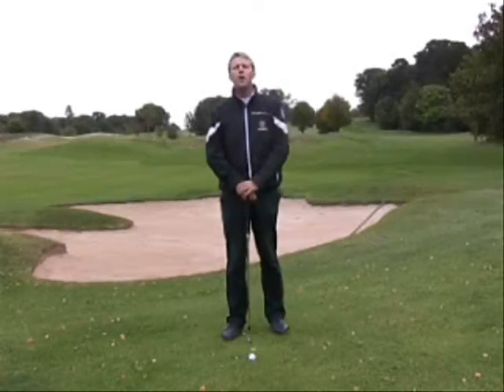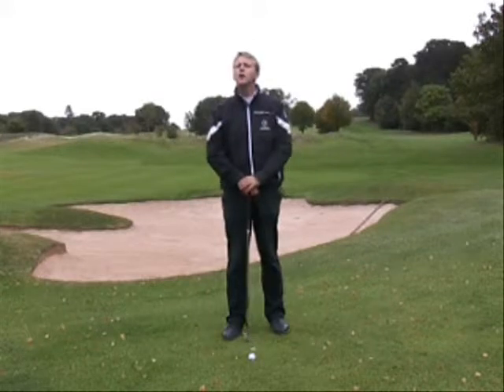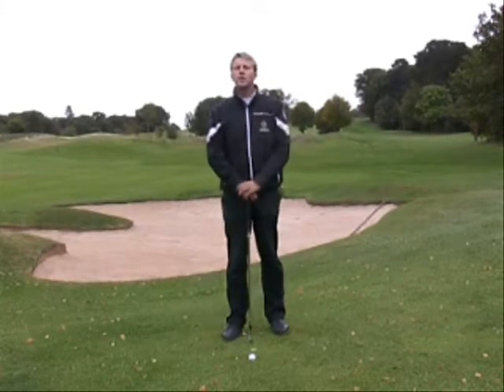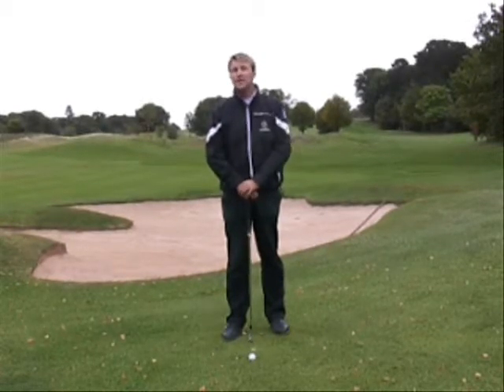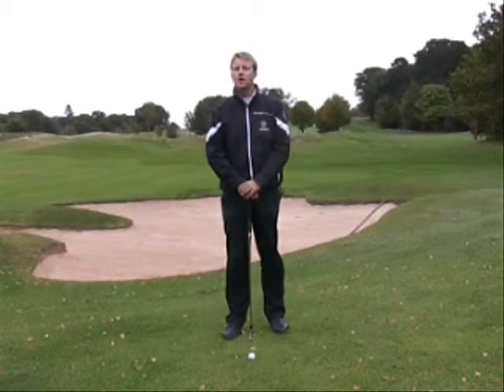Hi, my name's Ian. I'm a teaching pro with the Ace Golf Academy. Today I'm going to take you through a shot that you can play from just off the green when you have a little bit of rough to go over and plenty of green to allow the ball to roll out. It's going to be a shot using a number seven iron instead of a pitching wedge or a sand wedge that a lot of people use from beside the green.